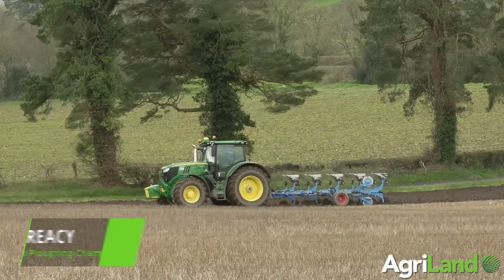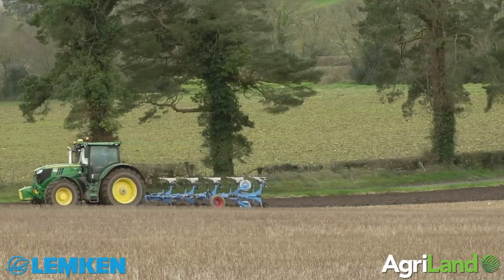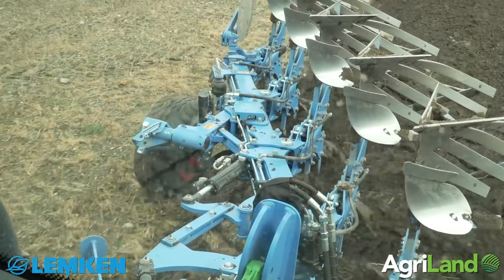Hi, my name is Eamonn Tracy and I'm the current World Ploughing Conventional Champion. I'm ploughing here today, ploughing stubbles for spring barley using the Lemkin TCP plough.